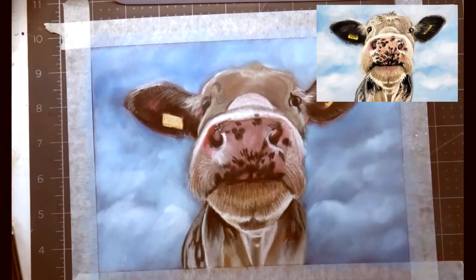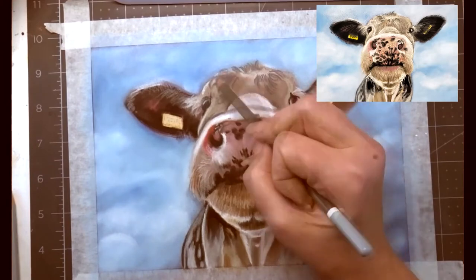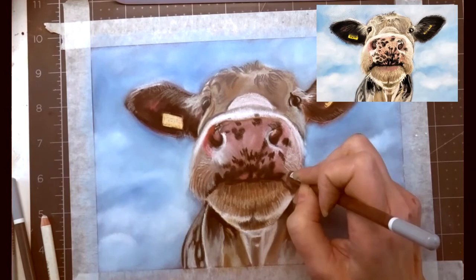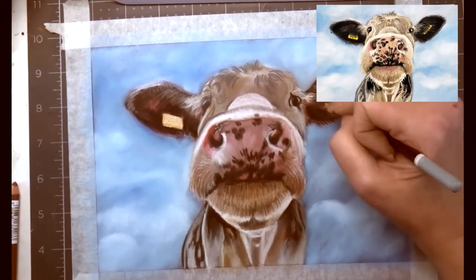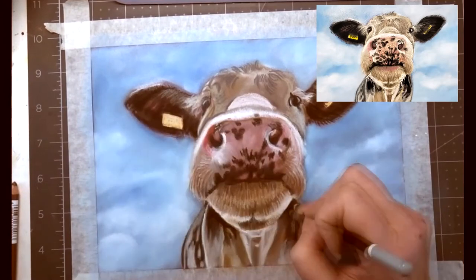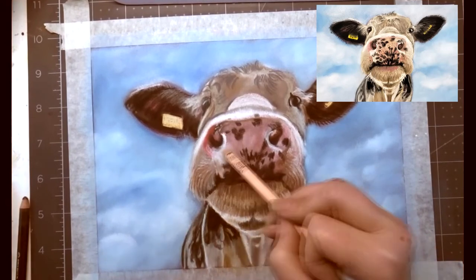I'm going back into my background a little bit, especially around the cow, because I want to have the background pretty much the way I want it before I start putting the little hairs on the cow. I want it to look like he's in the space and not just pasted in — I like the little hairs and things to go over the background. That's the reason I do the background first, so I don't have to go back and try to paste it in later.